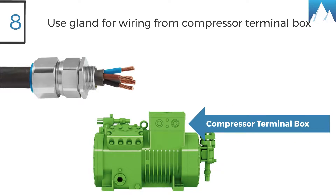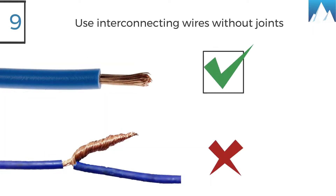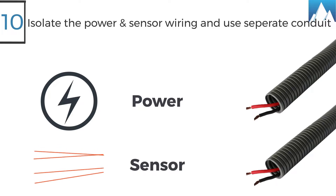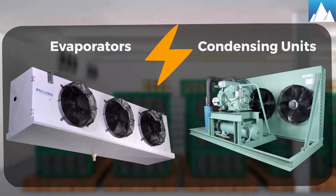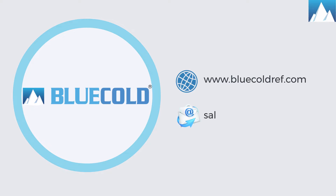Eight, gland must be used for wiring of the compressor terminal box. Nine, use all interconnecting wire without joints. Ten, isolate the power and sensor wiring and use separate conduits for both. By now you must have known about the electrical connection of refrigeration systems. Blue Cold wishes you good luck for your cold room installation.